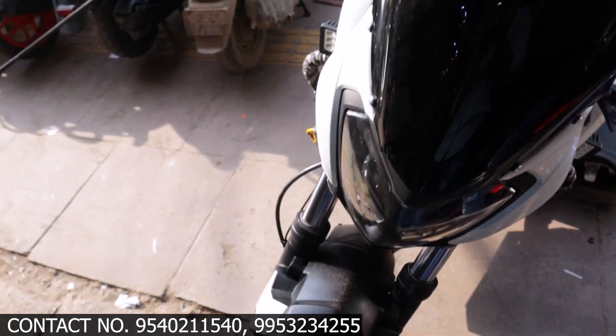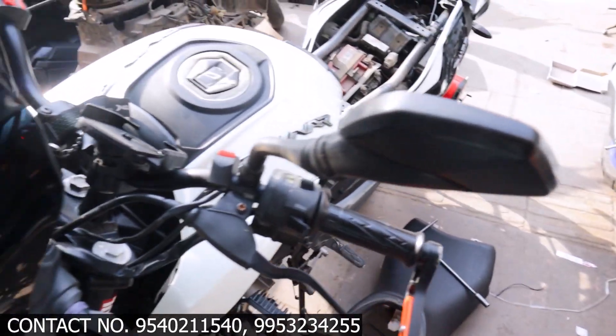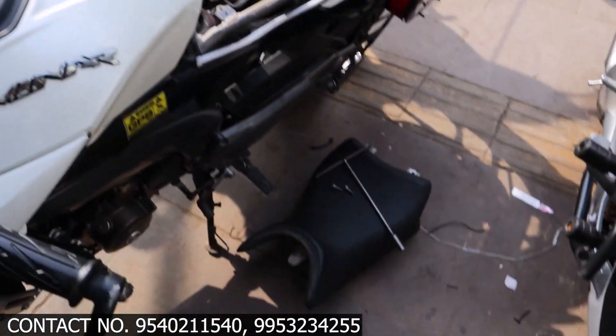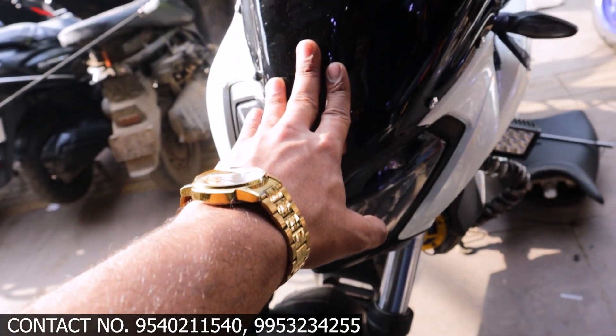As you can see, we have done some modifications — it looks different, it's not stock anymore. We have set up the DRL which we will show you. We will also show you the number plate stand, as we have another one for this bike.